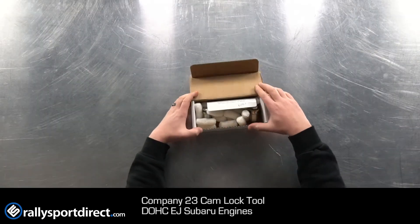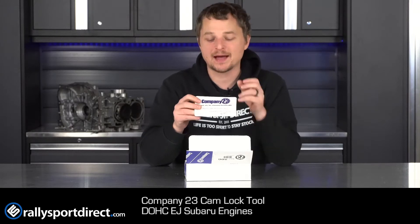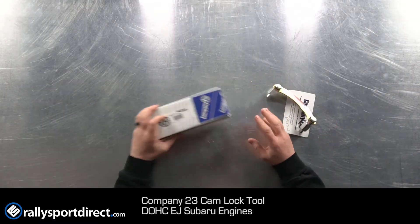You've heard of it, you want it, now I'm going to show it to you. Inside this box, right on top, you have a thank you for choosing Company 23 hand sign, because this is hand packed by a man named R. Mattson — thank you R. Mattson. So this is it in all of its glory. Seems pretty simple but what it does is very special. This is going to aid you in doing timing belt kits on a dual overhead cam Subaru motor — non-FA, so any EJ series dual overhead cam Subaru motor.